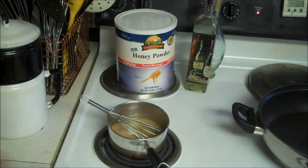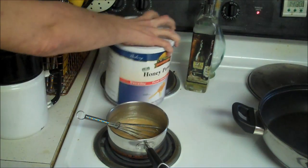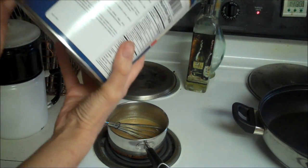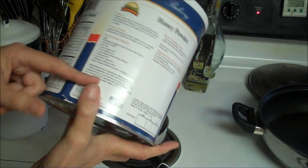While we're waiting for this to heat up, I thought I'd go over some information on the can. You can use this as a substitute for sugar or as a substitute for honey if you're going to use it in a recipe.